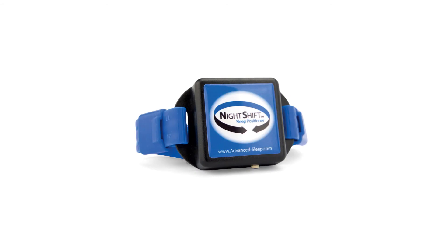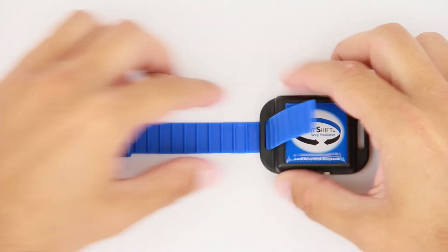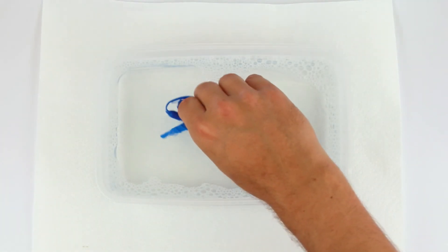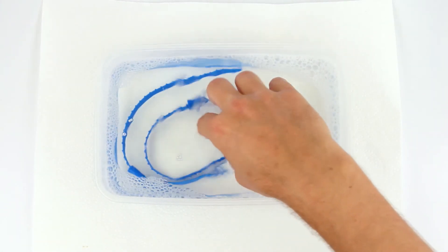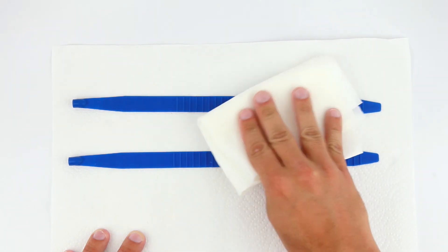The Night Shift was designed so it can be periodically cleaned. To clean the strap, detach both strap ends from the device. Prepare a solution equivalent to 1 teaspoon of a mild liquid dish detergent per gallon of warm water, or 5 milliliters of detergent per 4 liters of water. Submerge only the strap in the solution and agitate slightly for 1 to 2 minutes. Rinse with clear, warm tap water for 1 minute, then dry with a clean paper towel.